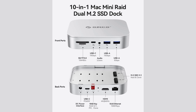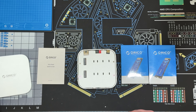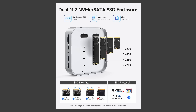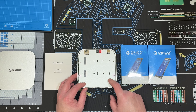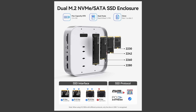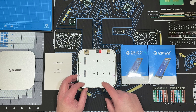Let's take this top off — it kind of snaps right off. As you can see, here's where we put the two SSDs. It accepts 2230, 2242, 2260, and 2280 sizes. It's dual NVMe and SATA, supporting M key NVMe PCIe, B and M key NVMe PCIe, and M key NGFF SATA. It does not accept B key NGFF SATA.